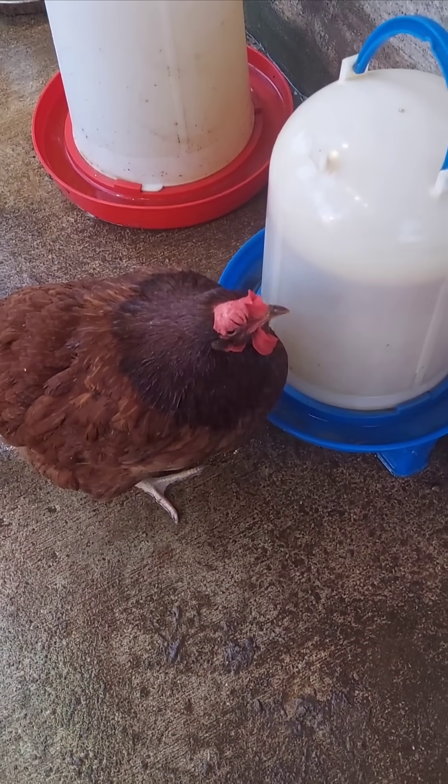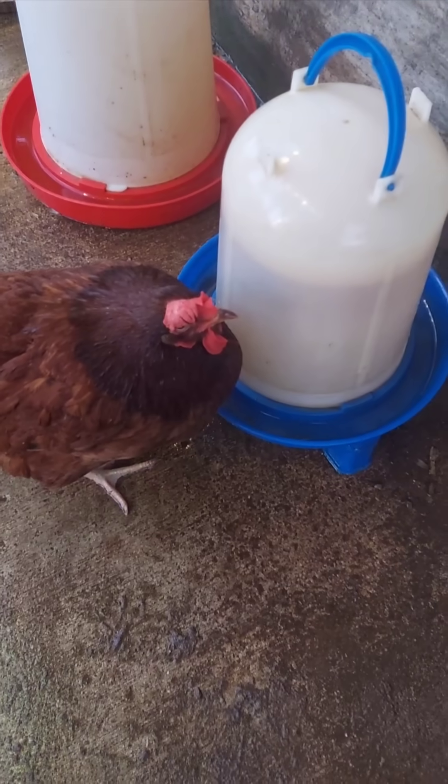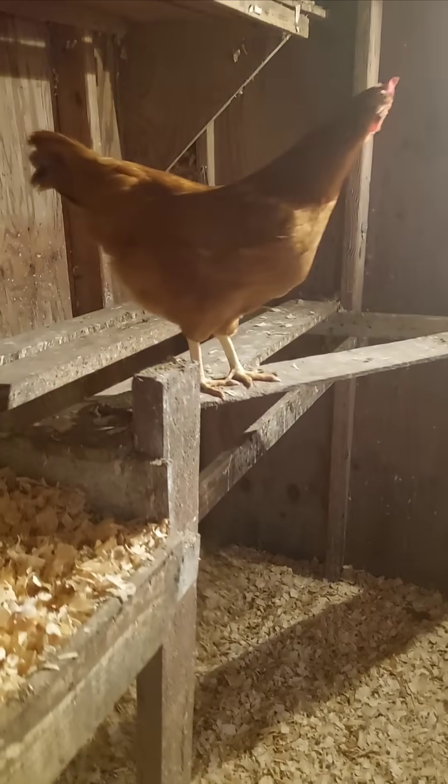Chickens can regrow feathers, but they can't regrow beaks or toes. When a hen molts, she sheds old feathers and grows new ones because feathers are made of keratin, similar to human hair and nails, which continuously regenerate. This allows chickens to replace damaged or worn out feathers and stay warm and protected.